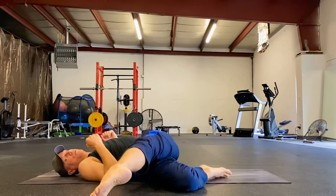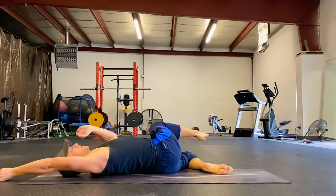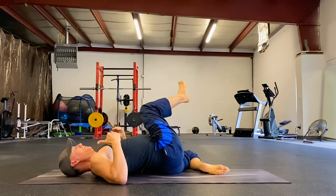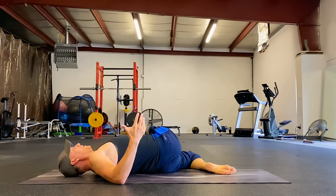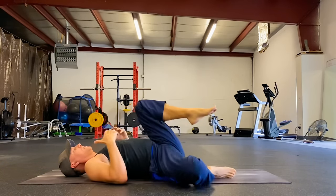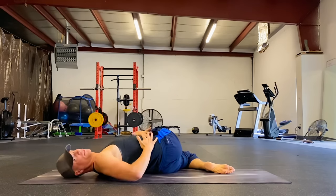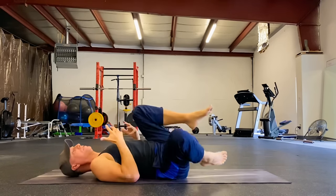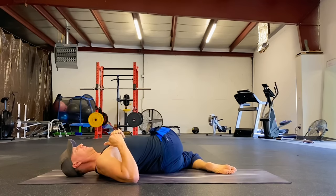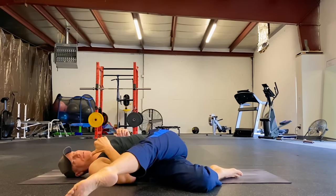Extend the top leg out if you wish. Arms can be out or over the head. What you hear in my voice is a little bit of the allergies of being in the Midwest — let's breathe them away. Inhale center, exhale twist. Getting the movement happening. It's an earthquake in your center right now. One more time each side. Flowing this together for you, give you the best start to your day.